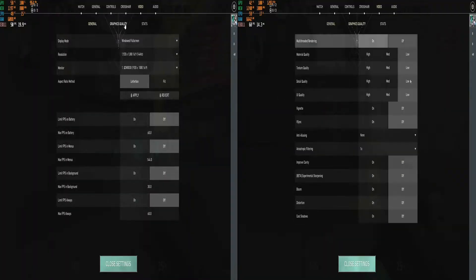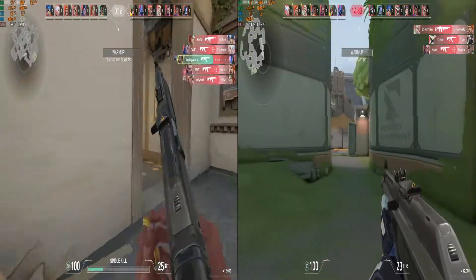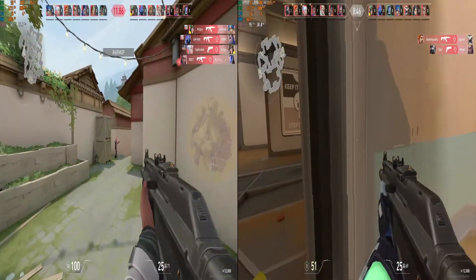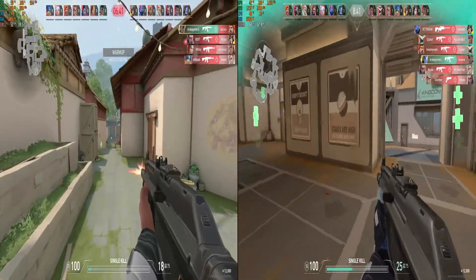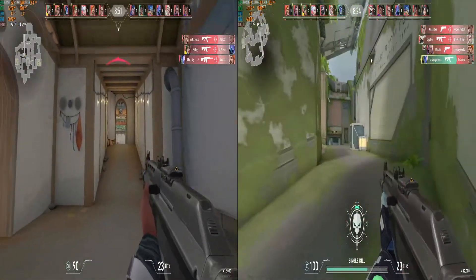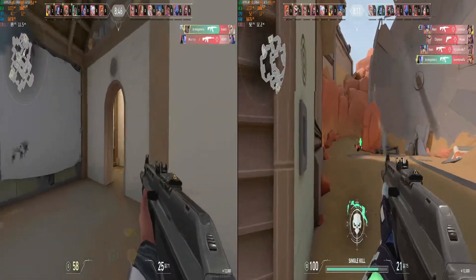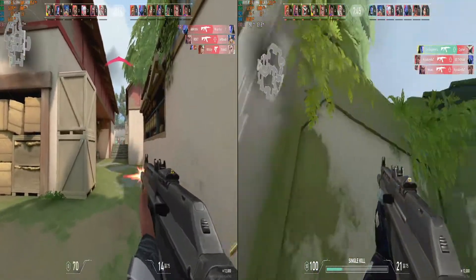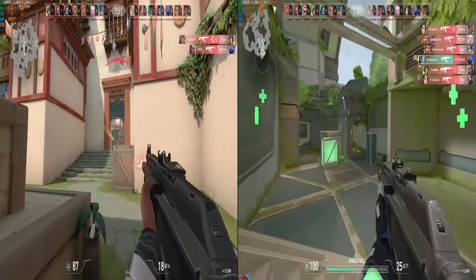The last game I'm going to test is Valorant — I saved the best for last. Running at 1080p with all low settings, depending on the map, I got an average of 20 to 30 FPS boost in performance. Most of the time it stayed over 80 FPS with the lowest at 57 FPS. I would suggest locking the FPS to avoid sudden slowdowns. It will be a very enjoyable experience if you love to play Valorant and you have this graphics card with no other options.